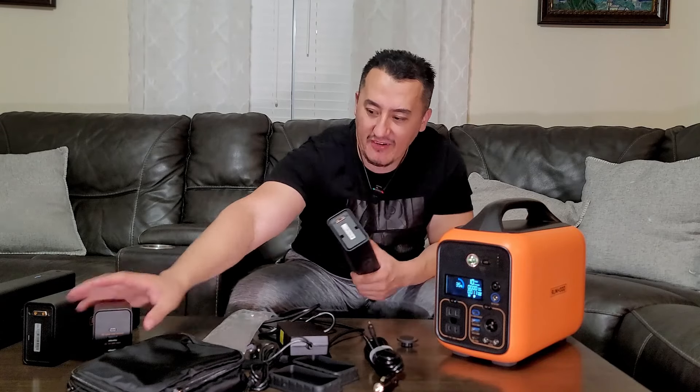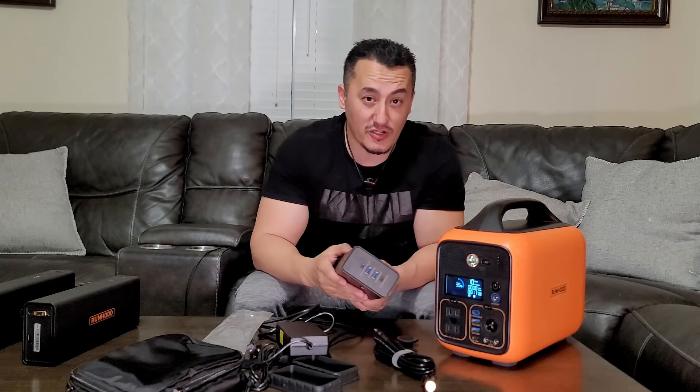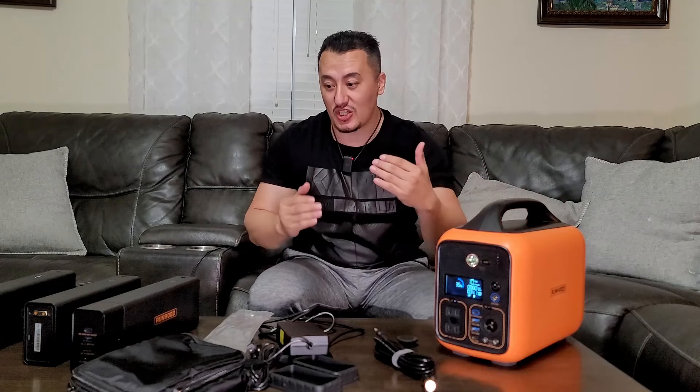You can take just one battery on a motorcycle trip — while riding, the motorcycle charges it; if the bike dies, you can boost it and charge your phone while camping. This is proof it's the best unit for the price in 2023-2024. I don't think any company will build the same quality at the same price. Big thumbs up for Runhood — thanks for bringing an amazing product to market. Hope this video was helpful — I'm out!